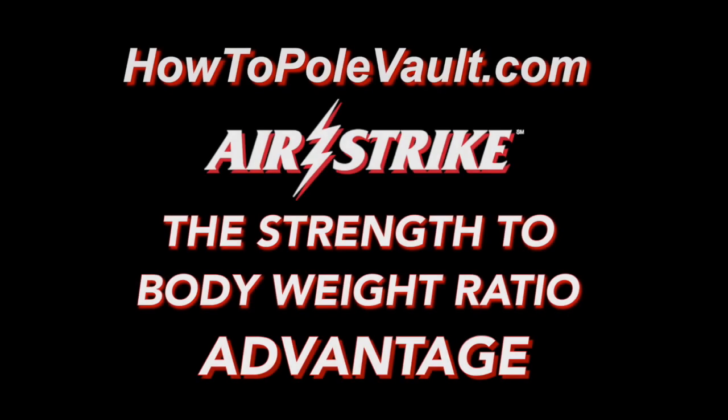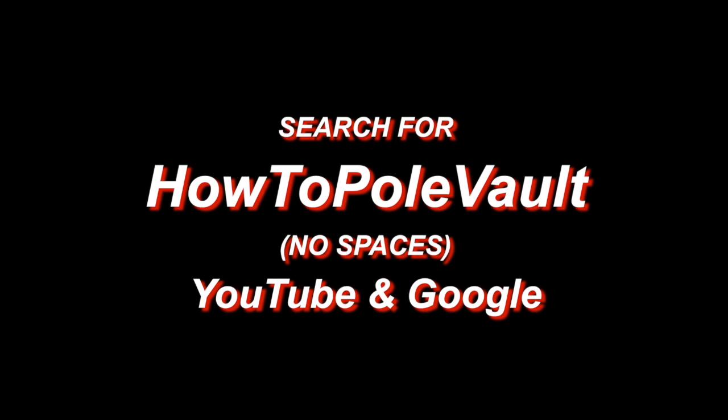Visit us at howtopolevault.com and for further in-depth Airstrike pole vault information, please subscribe to our How to Pole Vault YouTube channel.